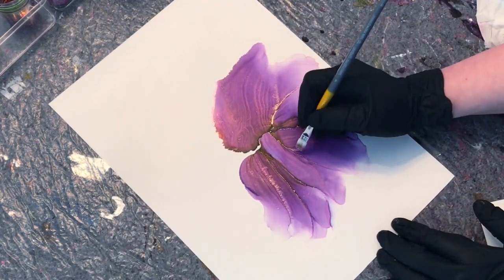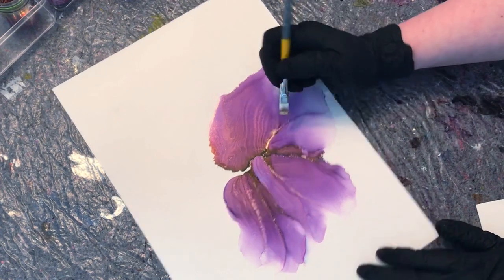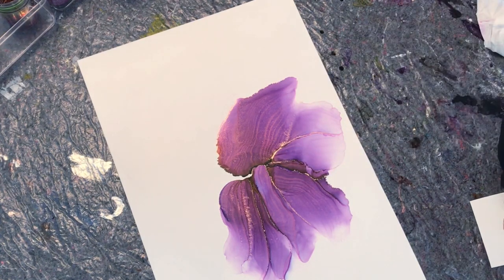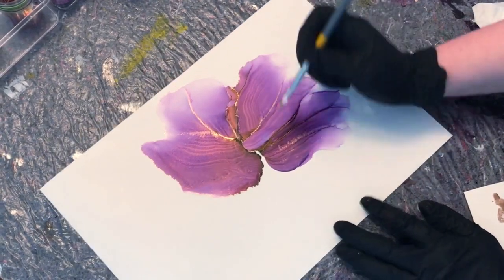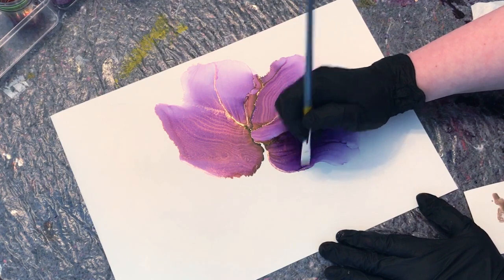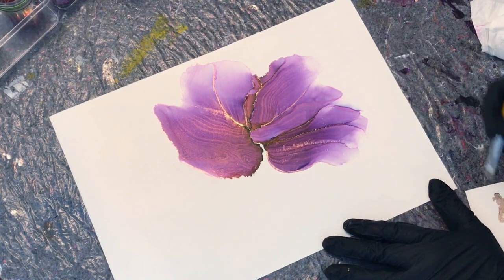One thing I think I forgot to talk about in the other ripples video is how much ink and how much ISO you mix together. I don't really have a specific recipe for you. It's a good idea to mix some ink and ISO and then make a little sample — start making these ripples and see how clearly they appear. Make a few samples if you need to, and try adding a little extra ISO or a little extra ink so that the ripples end up looking the way you want them to. If you have some leftover paper, make a few samples to see if the ripples are as clear as you want them to be before you start making your actual painting.